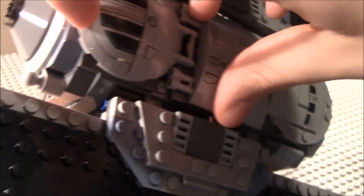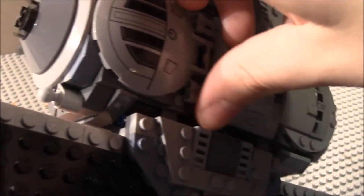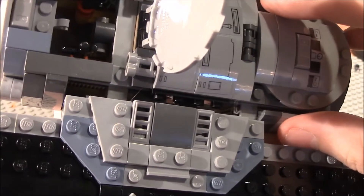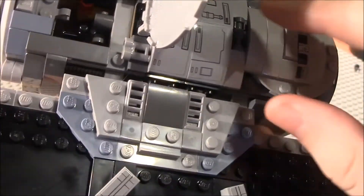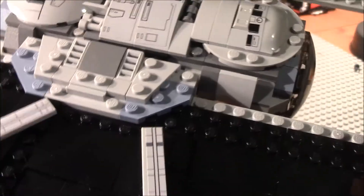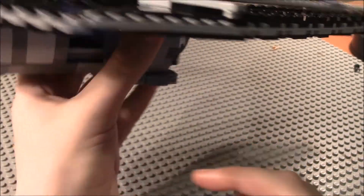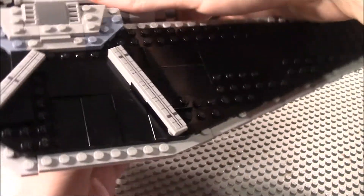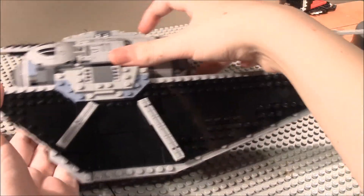In the back, there's also a play feature where you lift up the rear section to open it up. Inside you'll find a walkie-talkie, a gun, and another ingot piece. You could place a figure back there, though they won't be able to stand. To return the wings to landing mode, you just pull them back down.